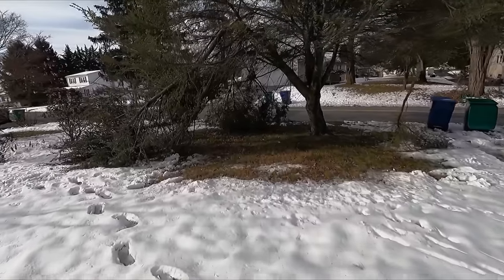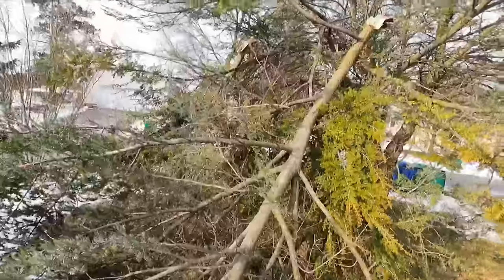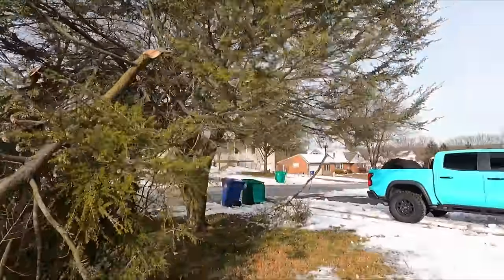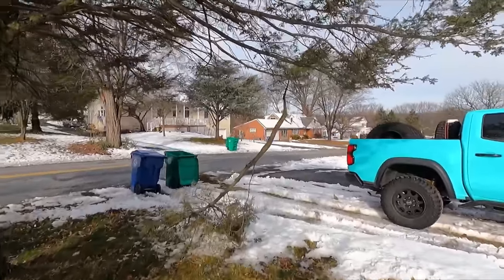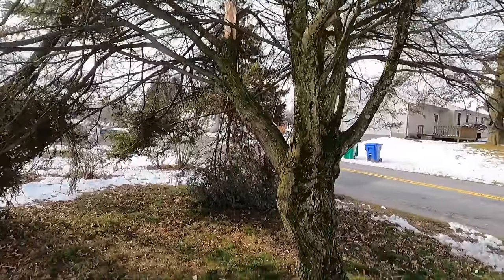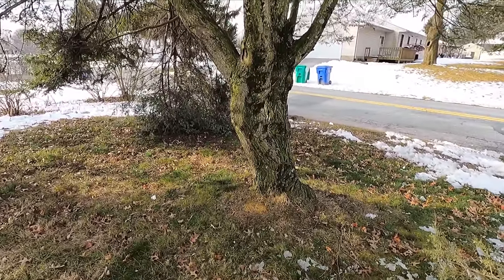Oh, what a mess. Gonna need some afterstorm cleanup. Sucks — I love this tree out in my front yard. Two huge branches snapped and it was already getting a little thin. There's another little one right there, frozen into the ground — it's not even attached to the top, it's just frozen. Yeah, this sucks. That might be the end of the good old tree here. It was responsible for this video.